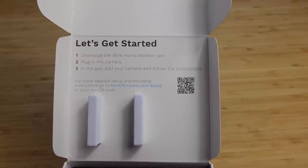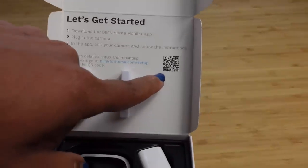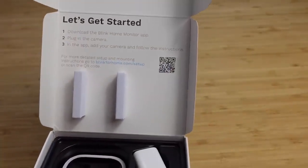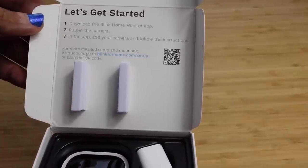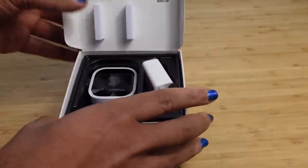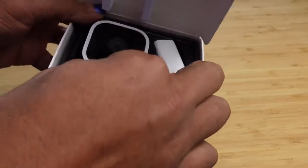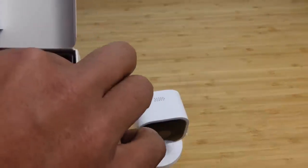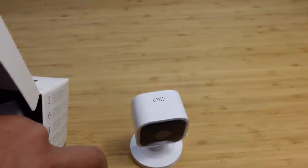At the very top, it says let's get started. It even has a QR code that you can use your smartphone camera to scan to get started. All you have to do is download the app, plug in the camera, and connect the camera inside the app and follow the instructions. On the left inside we have the camera itself, and on the right you have the power adapter and the cable.